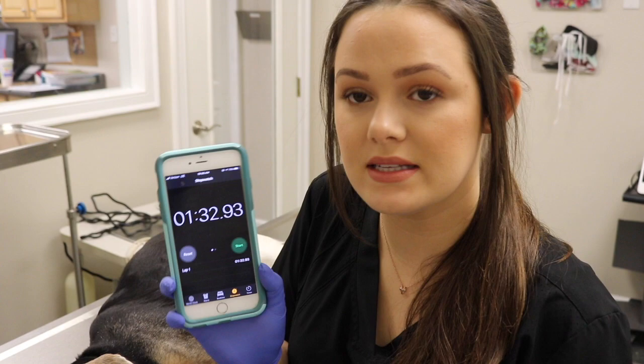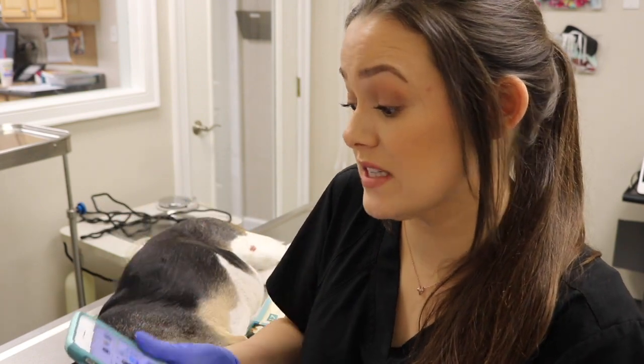This patient's bleeding time is a minute and 32 seconds, which is perfect. A normal bleeding time is between one and five minutes.